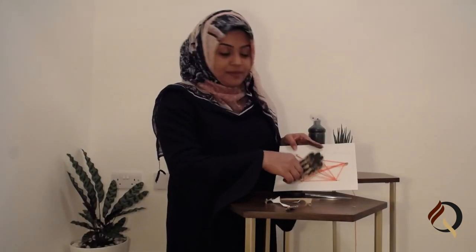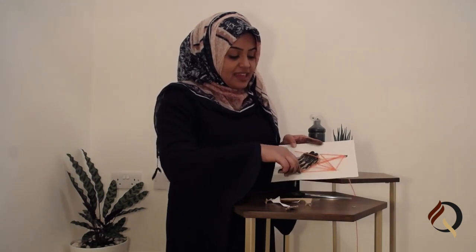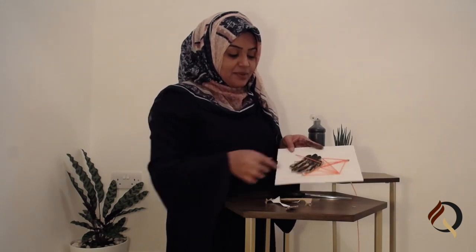There we have it — we've got our spider in our spider's web! I hope you've enjoyed today's craft. Until then, we'll see you again soon. I've got to go and wash my hands!